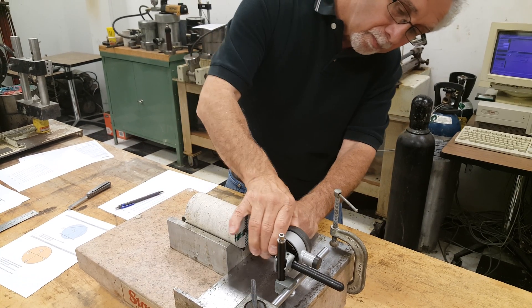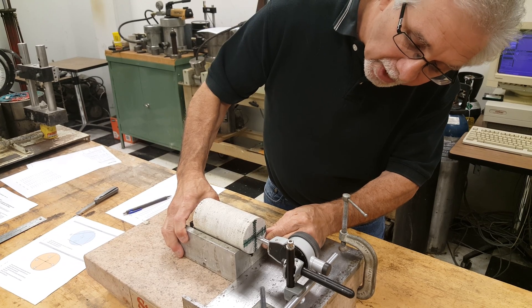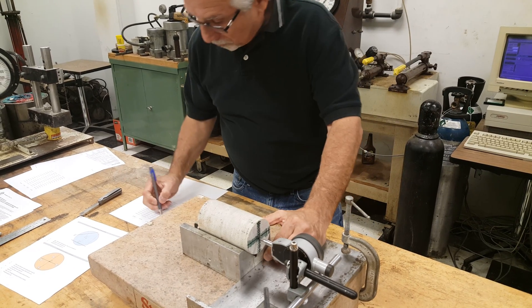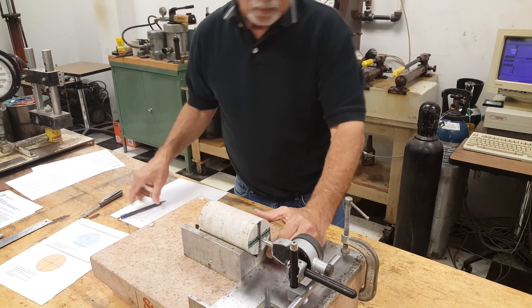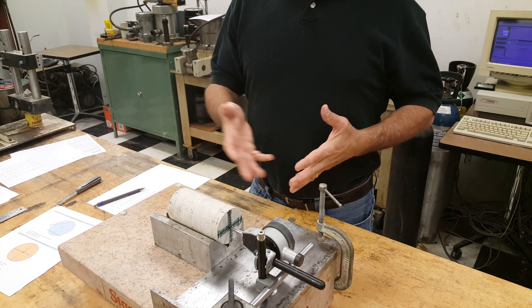Going back to the center of the core, setting the dial gauge to zero, and once again taking readings every eighth of an inch. When this is completed, the core is flipped over and we repeat the process for the other end of the core.